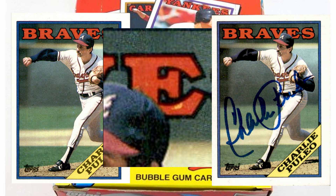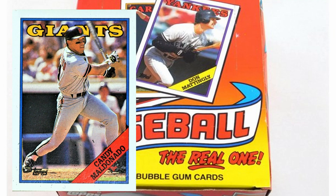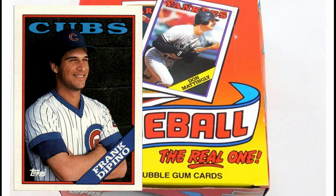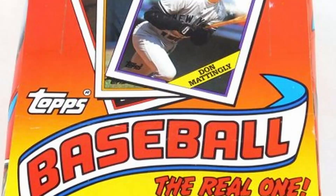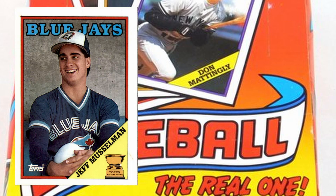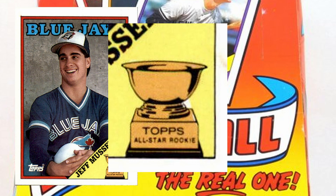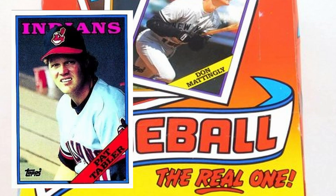Card number 190, Candy Maldonado — has a white line at the lower left where the photo meets the border. They did come back and correct that. Card number 211, Frank DiPino — the B in 'Cubs' is incomplete, not fully filled in. They corrected that as well. Number 229, Jeff Muscleman — there are two different white spots by the trophy. I wasn't able to fully confirm that, but I can see at least one white spot. There is a corrected version where there's no white spot in the yellow area.